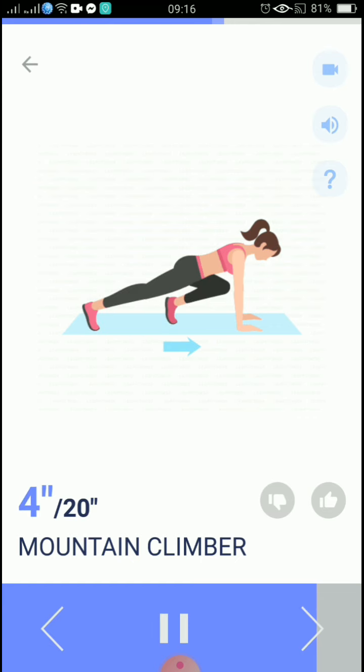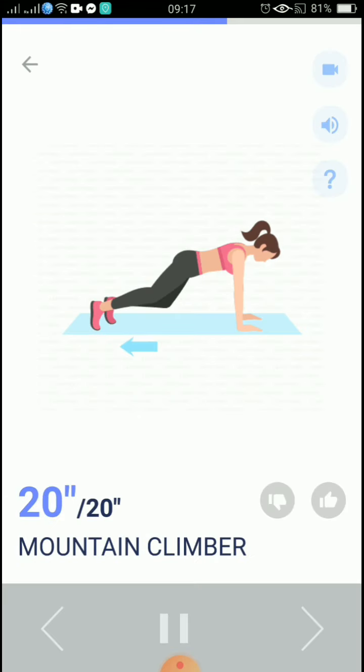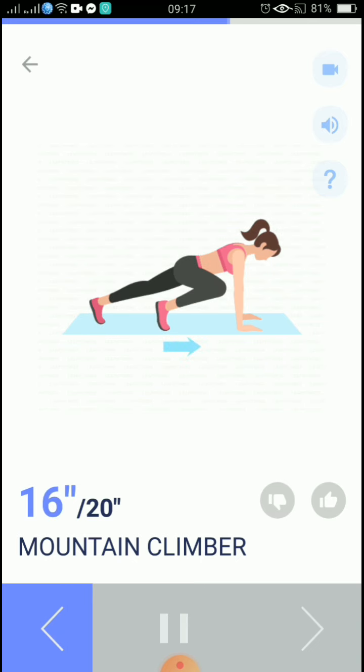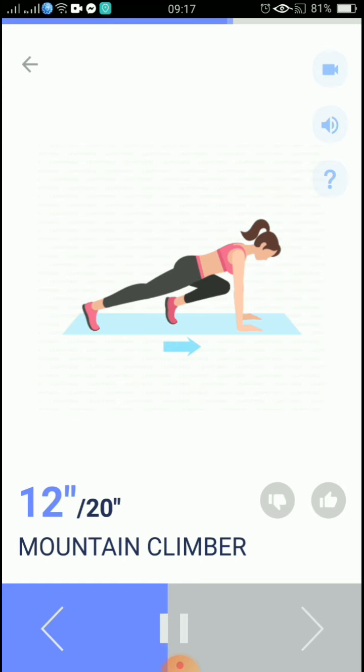5, 4, 3, 2, 1, take a rest. Start, the next 20 seconds: mountain climber. 3, 2, 1, start. 20 seconds, mountain climber. This can strengthen your cardiovascular system.